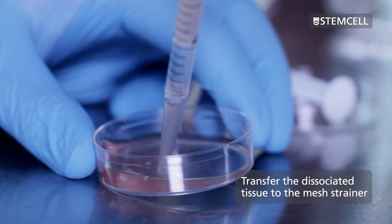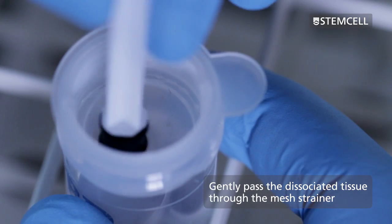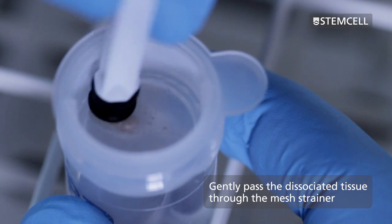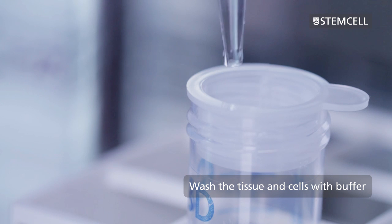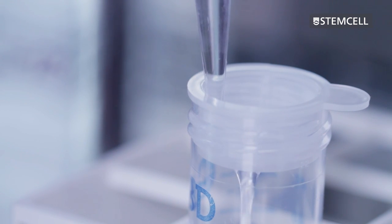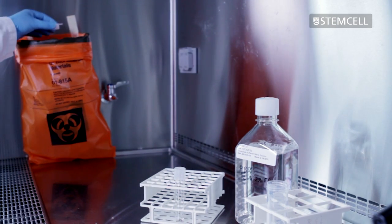Transfer the dissociated tissue and the dissociation media to the mesh strainer. Gently pass the dissociated tissue through the strainer. Wash the tissue and cells in the strainer by gently adding a few milliliters of PBS. Repeat this step and then discard the leftover tissue and strainer.